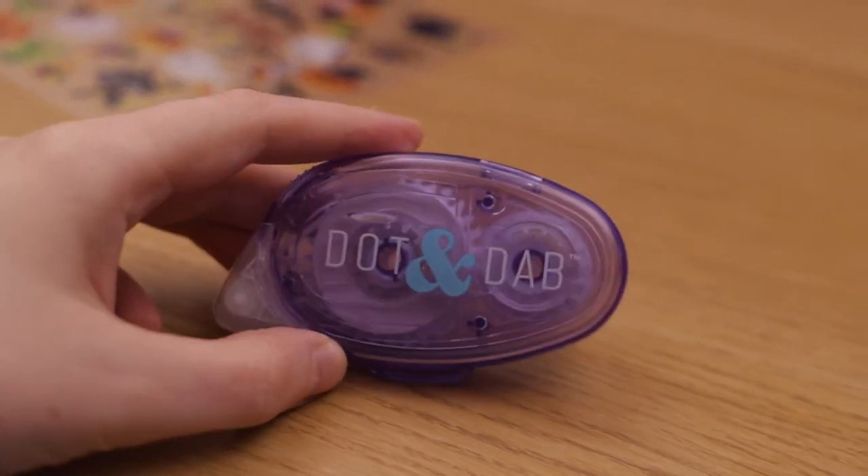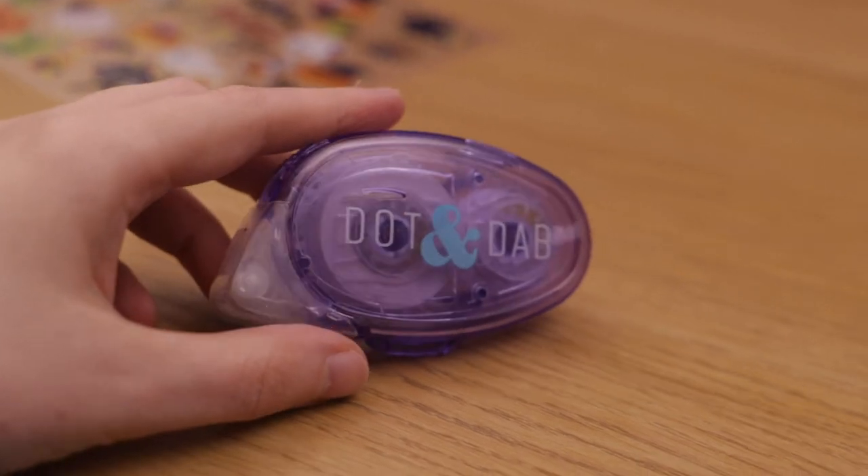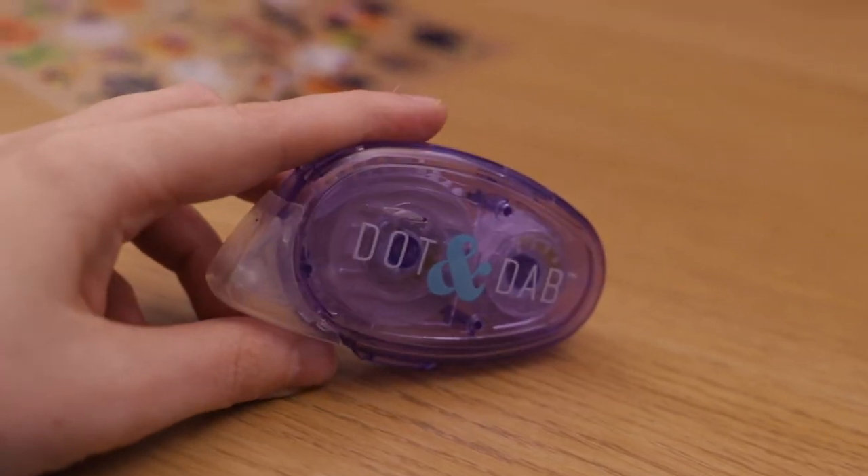Instead I had this glue dispenser — it's like a roller and you just pull it along and it releases a little bit of sticky residue. I applied a little bit of that on the underside of the sticker sheet behind stickers that I wasn't going to be removing, then put that down on the table. It kept the sheet really steady and there was nothing to clean up because you couldn't see it.